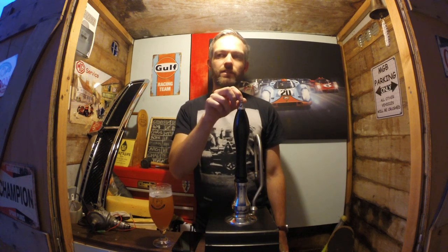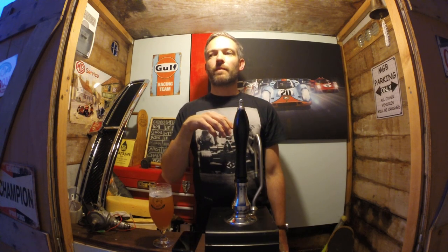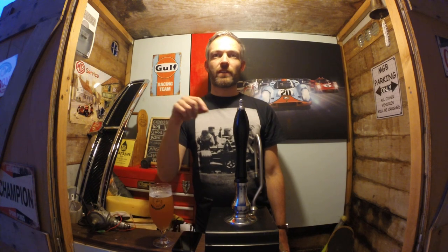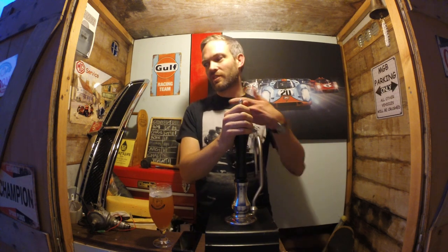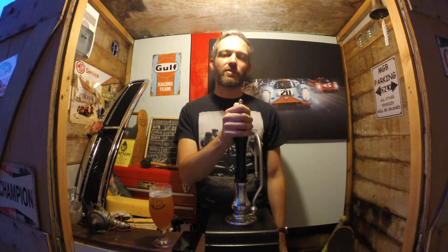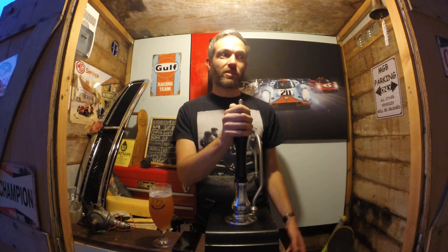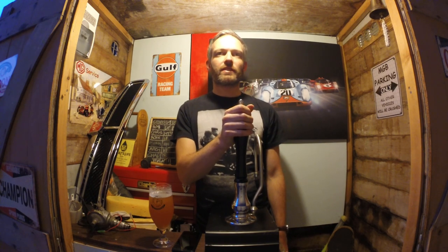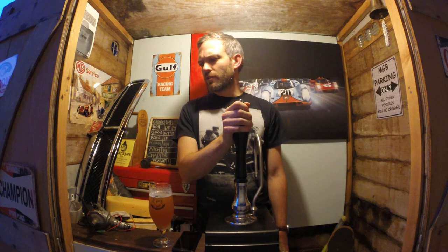The electronic ignition I've got in the MG now is one step further — it allows a completely custom advance curve. It's a bit pointless at the moment because I haven't dialled it in, so I'm using an off-the-shelf curve equivalent to what was in there before. But it would allow me, if I took the car to a rolling road, to have the advance curve properly set up for that car in that specific state of tune.